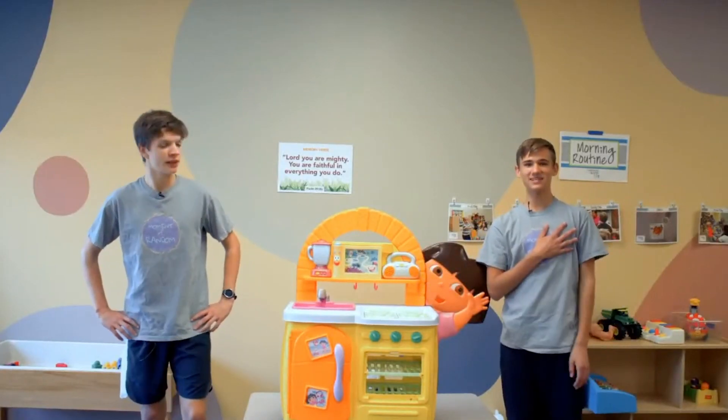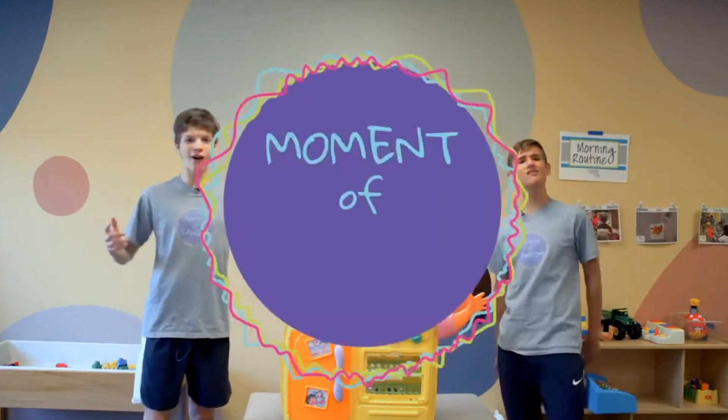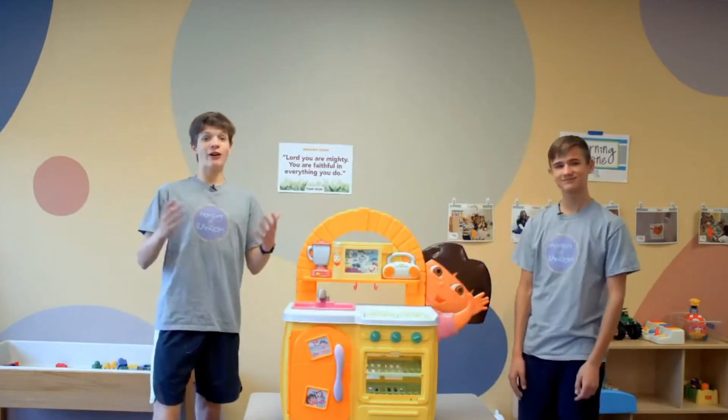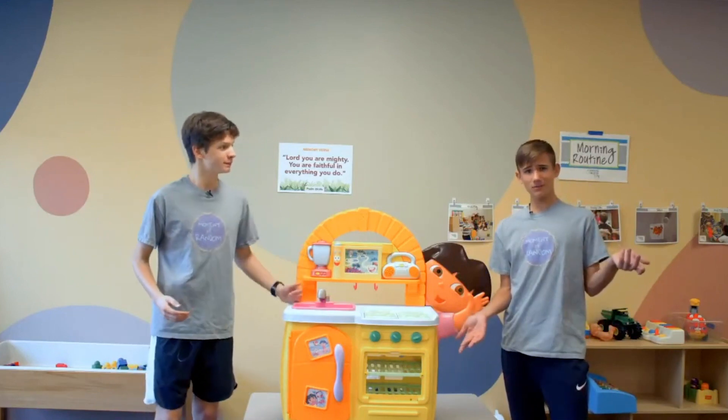Hola, Jungle Explorers! My name's Ethan. And my name's Owen. And we're bringing you guys back another Moment of Random. Today you guys learned about how God blessed Elijah and the Widow with bread. So we're going to make bread.